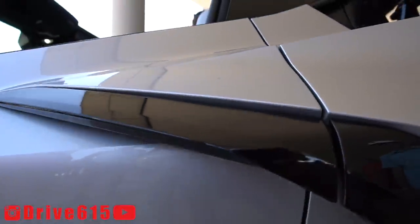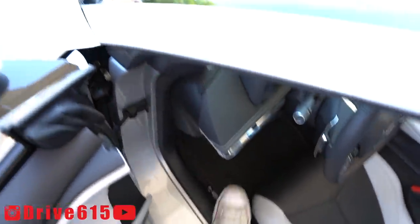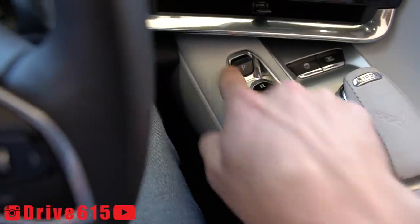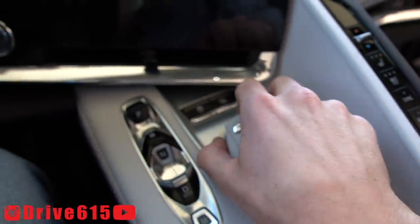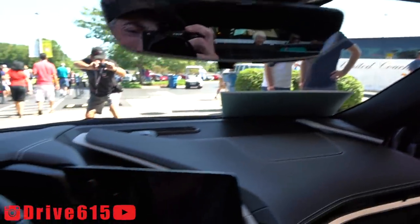Here's how you open the door on the C8 — a little tab right there. Here's the rear side of the car and your driving selection options. This is your mode where you can change between your different modes, and there's your touchscreen. And there's Drive 615 right there.